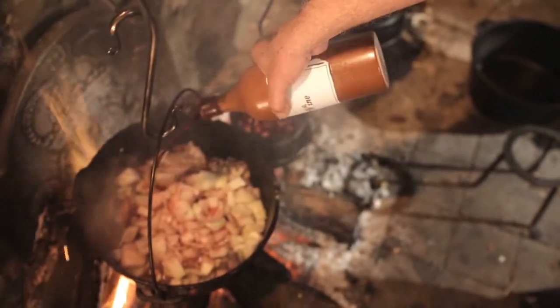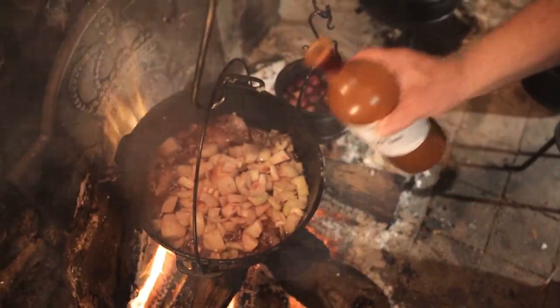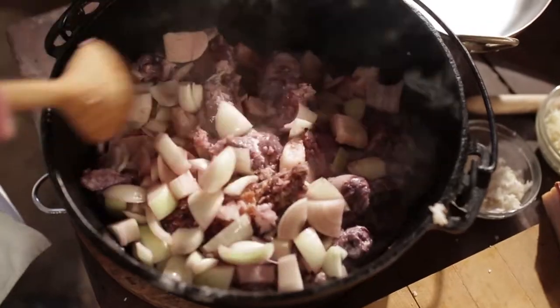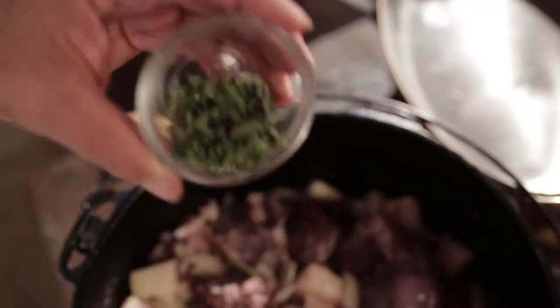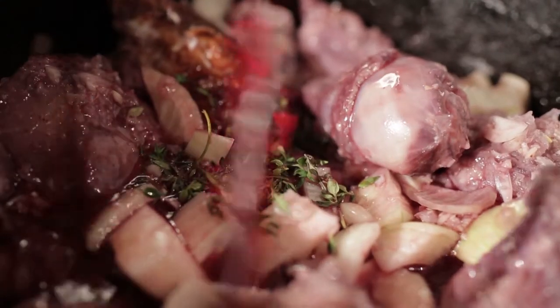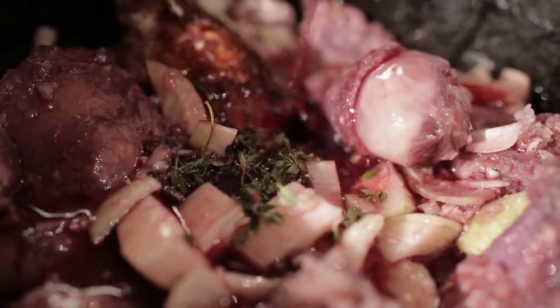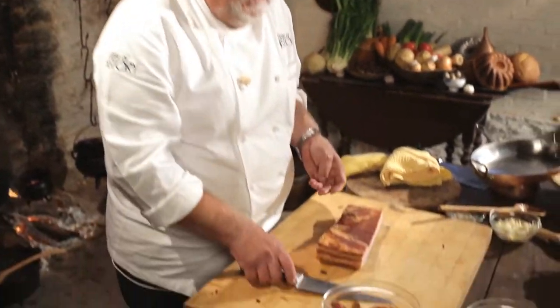I'm deglazing for the first time and I will do this a couple more times. I've got some thyme already pulled. The lardons are pre-cooked. Why? Because I want to make sure that some of the excess fat comes out of it, but the flavor still stays the same.